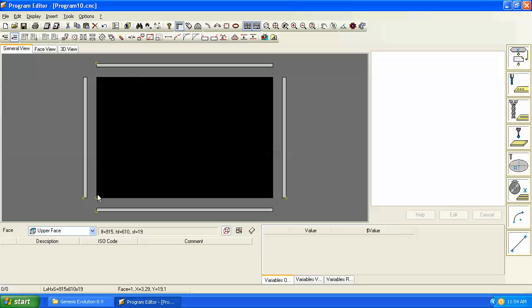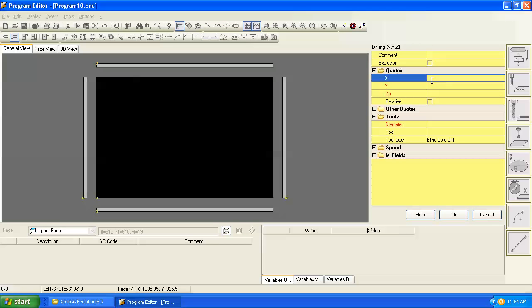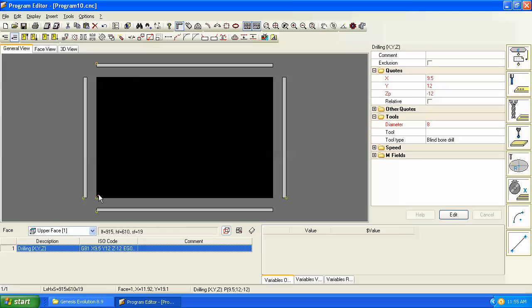Let's start with a single drill hole for dowels for a front rail. Go to the drill command, select single hole, and place the first hole at 9.5 millimeters off the left edge, 12 millimeters off the front, 12 millimeters deep — that's a negative value into the face of the panel — with an 8 millimeter hole diameter.